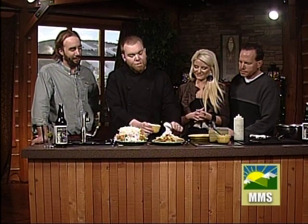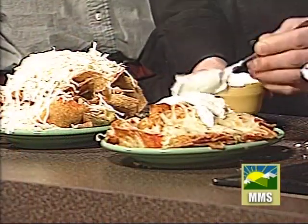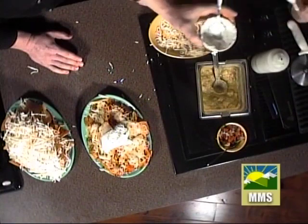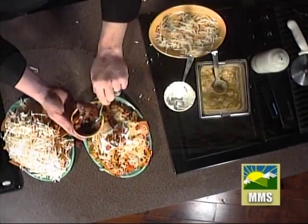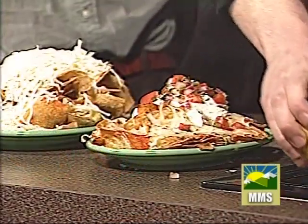We have this fresh chimichurri that we make with fresh garlic, cilantro, green onions, and sour cream — you can use that as just a straight dip. And then we have just some classic pico de gallo with a little bit of jalapeño and cilantro. All that color and flavor. And that's how we do it at Slackwater.